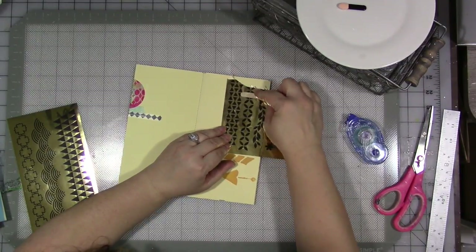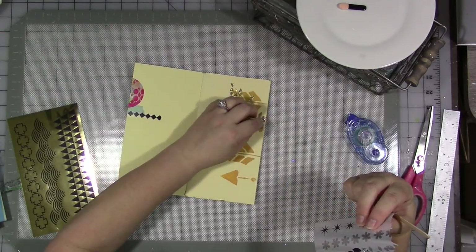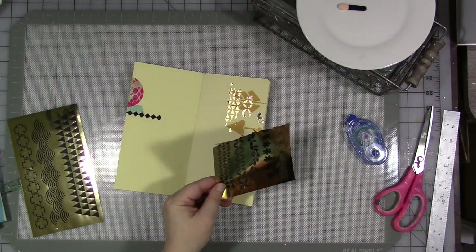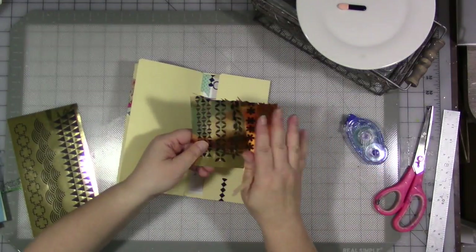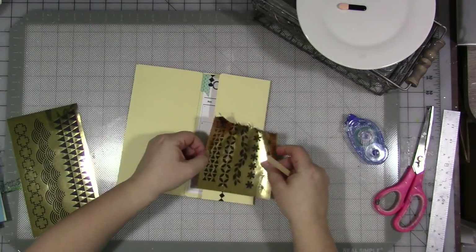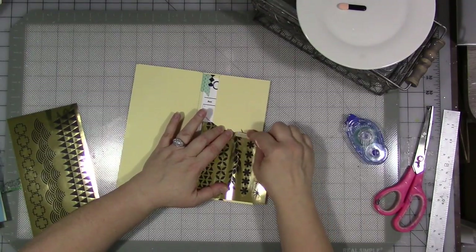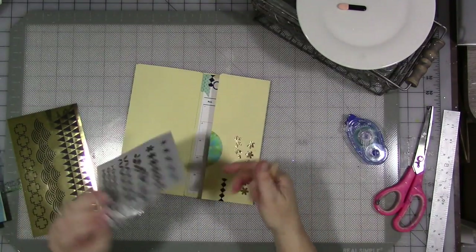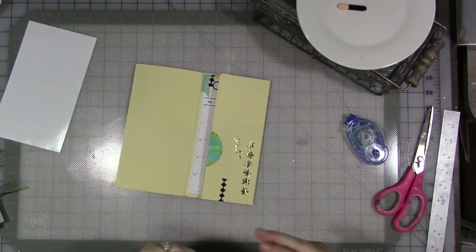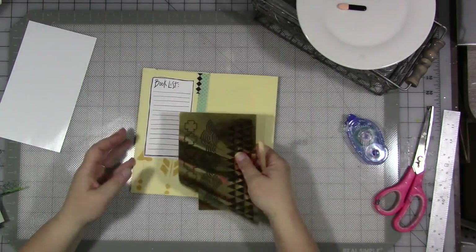I'm just using a popsicle stick to rub on the front side, and that releases the gold transfer onto the paper. If I mess it up, I'm not too worried. This side has a plastic coating, and the sticky metallic side is here — when you put it on the paper it sticks a little bit, and then rubbing it with the popsicle stick makes it stick completely. So we're going to add some gold accents here, just messily at random. I'm not caring if I get perfect images.